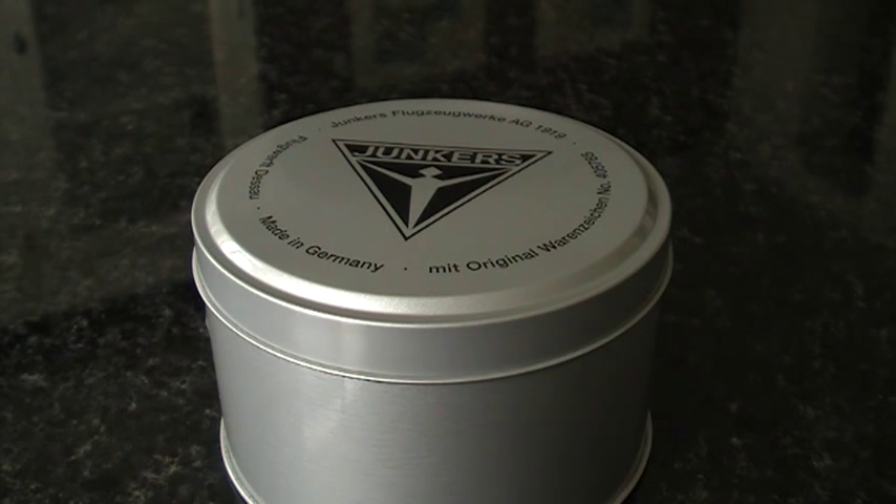Junkers being a German aircraft manufacturer that deserves quite a little bit of respect. In the previous century, in the 20s and 30s, they were actually one of the biggest aircraft manufacturers.